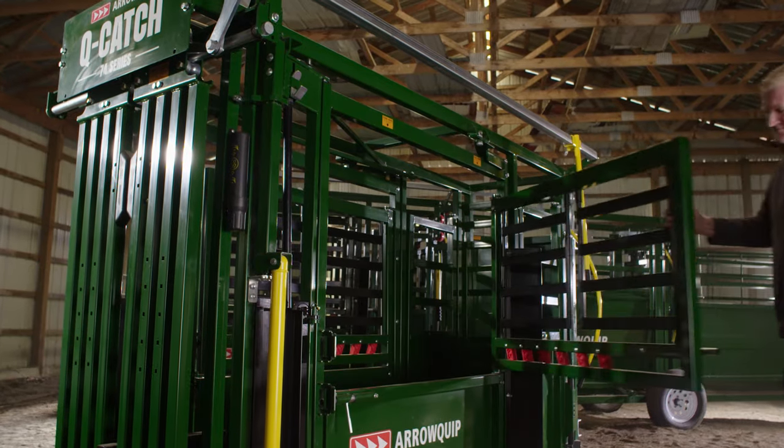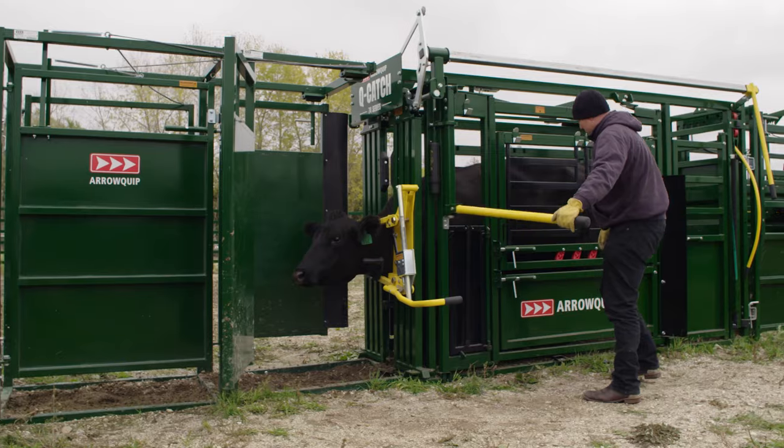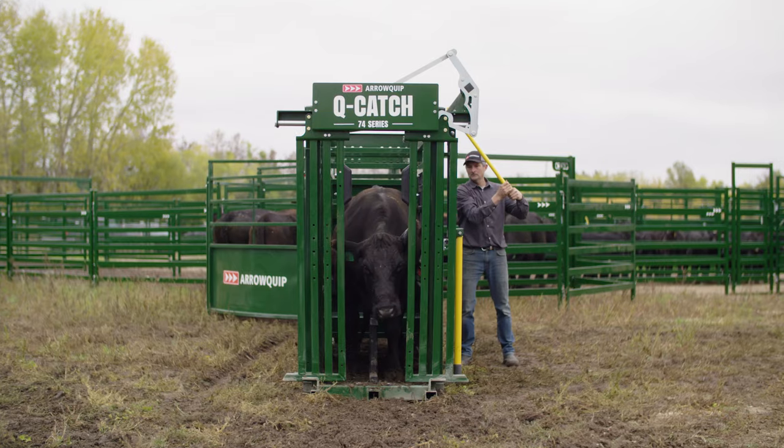Split access doors and removable inspection gates on both sides of the chute, along with our optional headholder, guarantee maximum access and control to the entire animal.